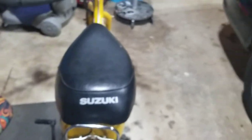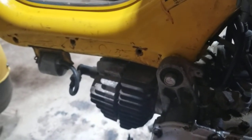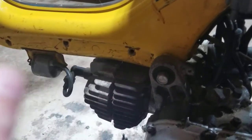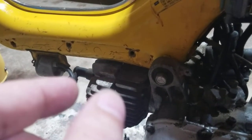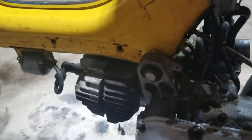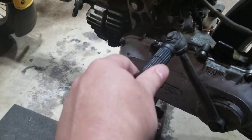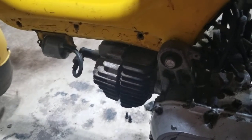He brought the bike over and I started tinkering with it, checking it over. The typical first step is to check for spark — you undo the cap on the spark plug, unscrew it, stick it back in the cap, hold it up against the fin here so it's grounded, then kick-start it. This one sparked, so I figured it should start right up.